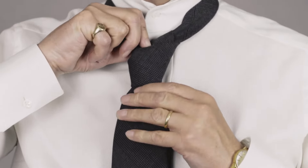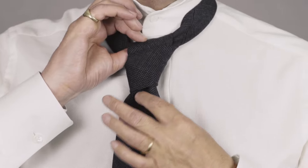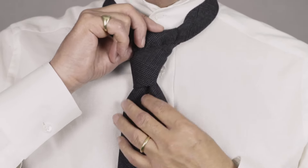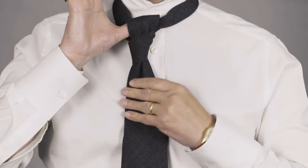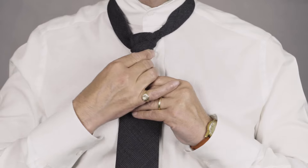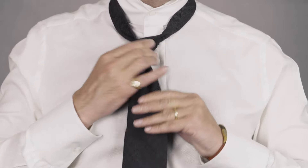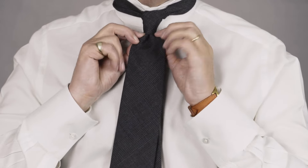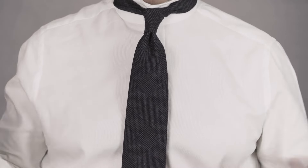I then put my thumb underneath and just tease a dimple using my finger as I pull down. You can just see it gently developing there. Keeping that nice and firm, I gently tug and pull up to the neck, tease it a little bit, and that's a decent four-in-hand knot.